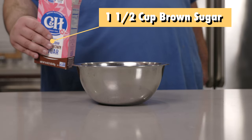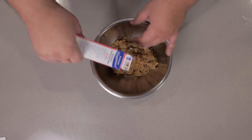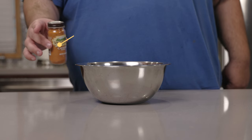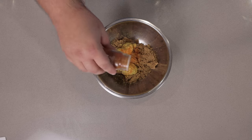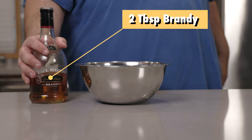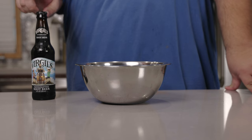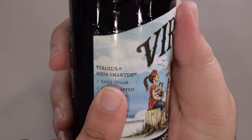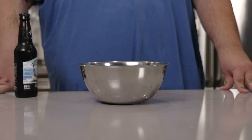To a bowl, let's add a cup and a half of brown sugar, half a cup of brown mustard, a quarter teaspoon of cayenne pepper, about two tablespoons of brandy, and a quarter cup of root beer. Make sure it's made with real cane sugar, because artificial sweeteners like aspartame don't caramelize well.